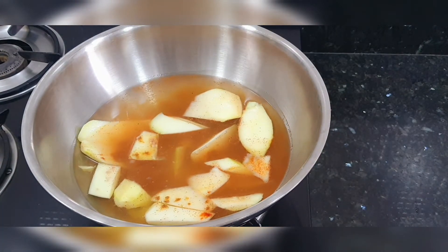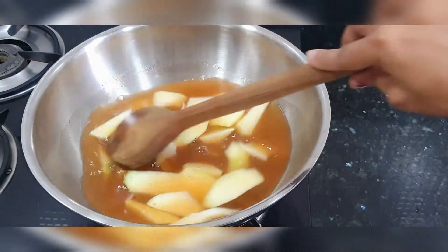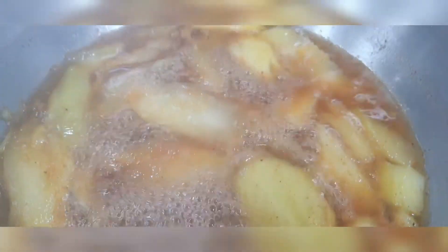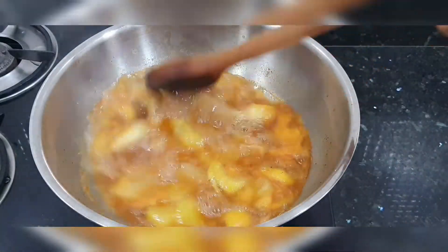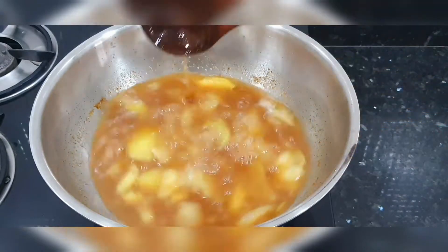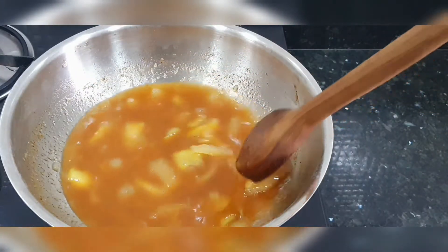We put it on high flame and cook until the raw mango is completely done. You can see the mangoes are cooked well. Now we turn off the gas flame and let the mixture cool and dry completely.